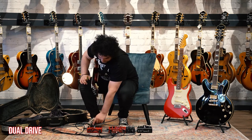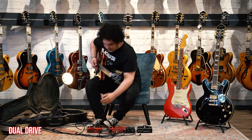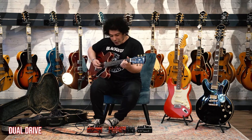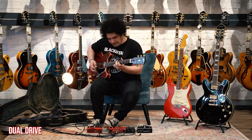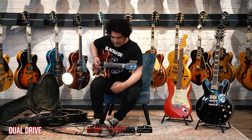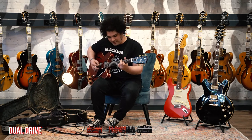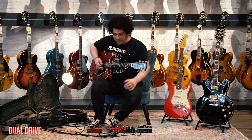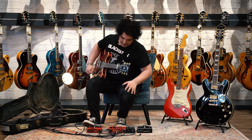Quick rundown of the cabs: Cab 1 is tight. Cab 2 is a little scooped. Cab 3 is kind of mid-heavy — it's got the most mid-range, sort of the negative of cab 2. Super versatile, crazy versatile.